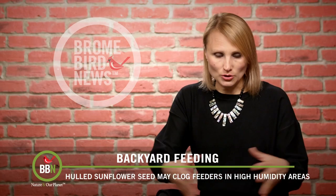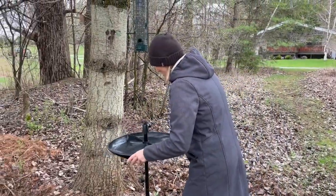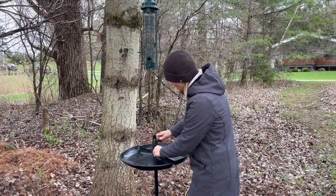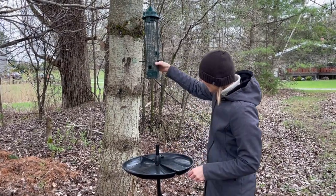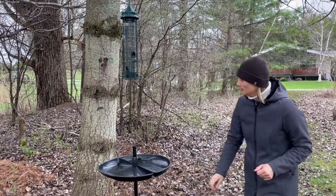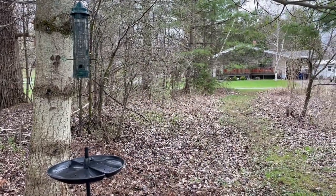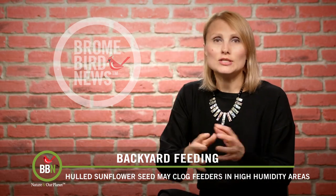If you have a Squirrel Buster Plus and you don't want all that mess on the ground but want to continue feeding black oil sunflower seeds, please consider installing a seed buster tray. If you don't have the Plus model, you can actually install the tray on its own on the pole right under the suspended feeder. Just make sure to observe the 18-inch clearance between your feeder and the seed tray.